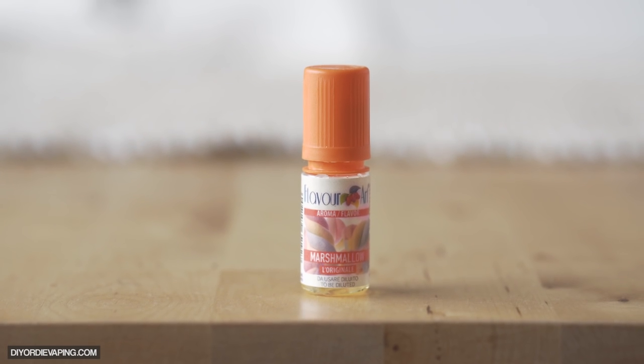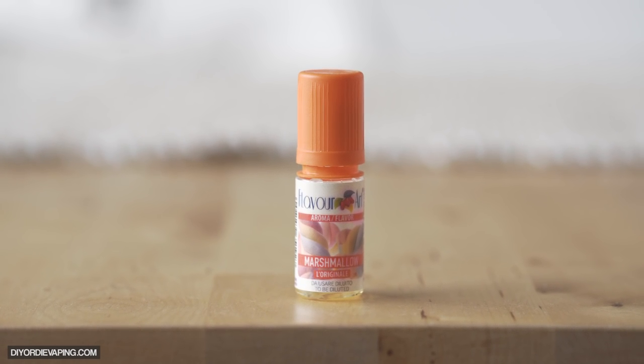It's not as sweet as the other marshmallows, but that works in its favor. Because when you want to just add a marshmallow flavor to things, this is the one you're probably going to want to go for. You're not going to introduce too much extra sweetness — you're just going to introduce a lot of that marshmallow flavor and marshmallow volume that you want.